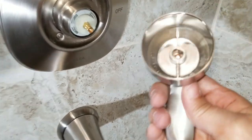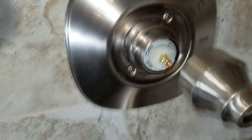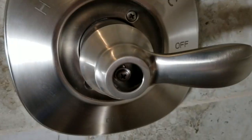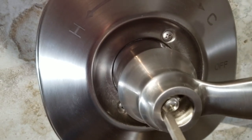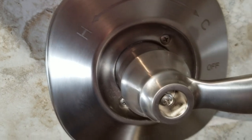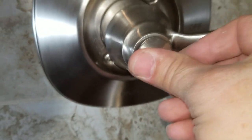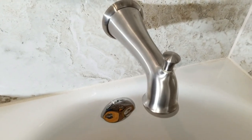Now we put the shower handle on — see how it's keyed? It's keyed so that it'll be pointing in the off position when you install it. Then you can see that little Phillips head screw right there in the middle — that's what screws the handle onto the valve stem. And there's this little cap piece that goes in right in the middle. That completes your shower faucet kit, and the tub spout is in there very nicely.